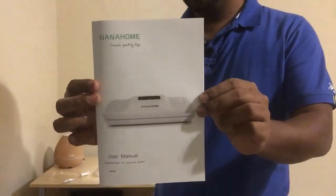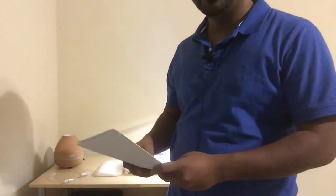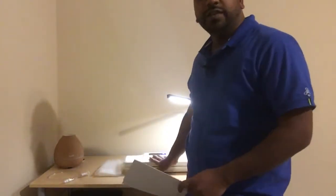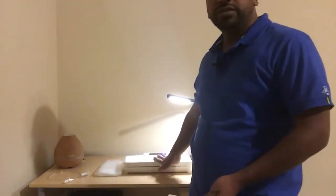Hello everyone! I'll be reviewing the vacuum food sealer which I recently got from Amazon. This is the brand Nana Home and it's used to vacuum seal food so it can marinate pretty quickly. Especially for us Indians, we eat a lot of marinated foods. Without this, it usually takes eight to ten hours to marinate something, but with the vacuum seal it only takes a couple of hours.